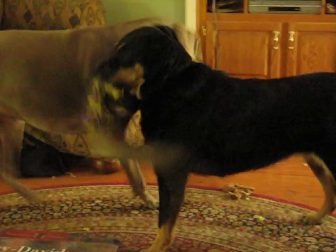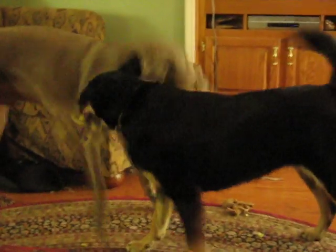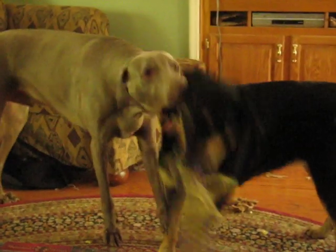It was determined that the combination of 80% copper and 20% tin produced the best sound. The bell was made the same way bells have been made since the Middle Ages: bronze was poured into a mold.